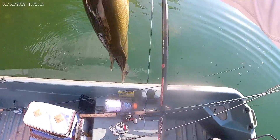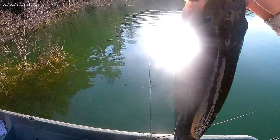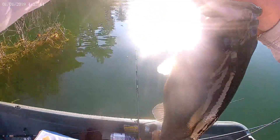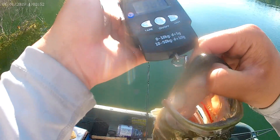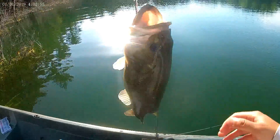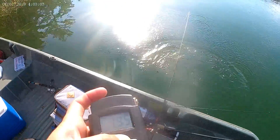I caught another one — my camera was on, but I actually turned it off. Not a bad one, probably almost two pounds, I'd say probably one and a half. Definitely not coming off — get a quick weight on him. One pound nine ounces right there, guys. Not a bad one. Thanks buddy — not a giant, but we'll take it.